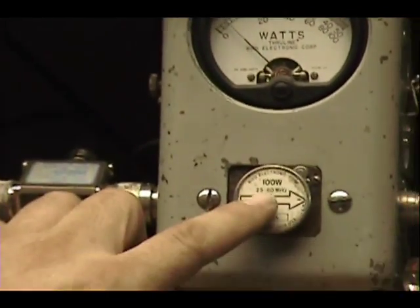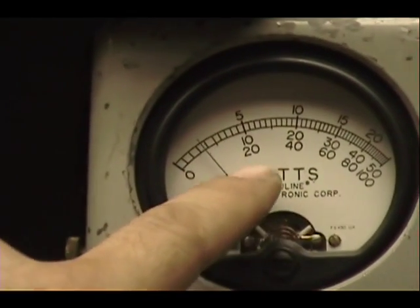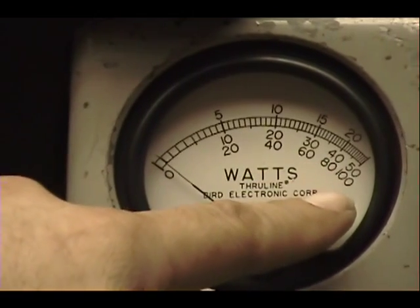Over on this watt meter I have a hundred watt slug, which means we'll be reading power across this bottom scale here — that's zero, twenty, forty, sixty, eighty, one hundred.